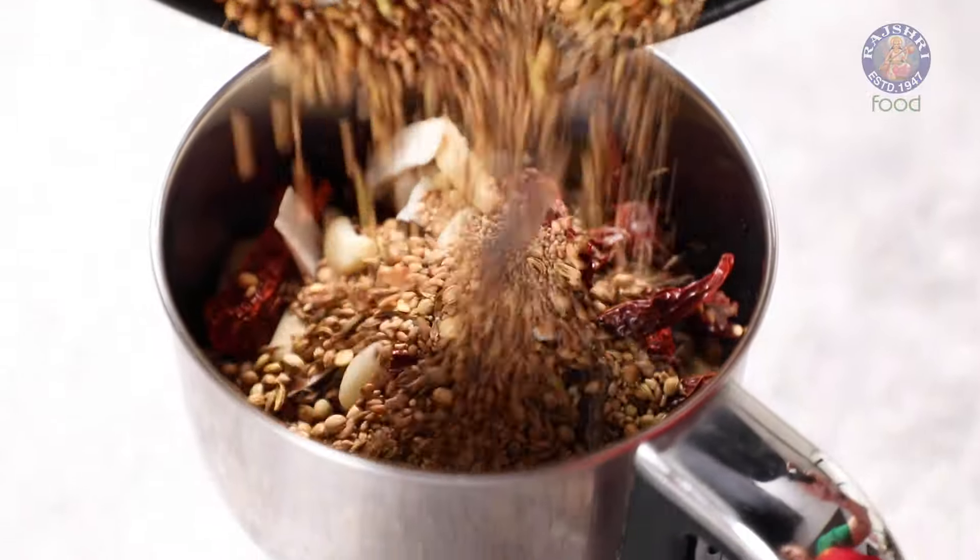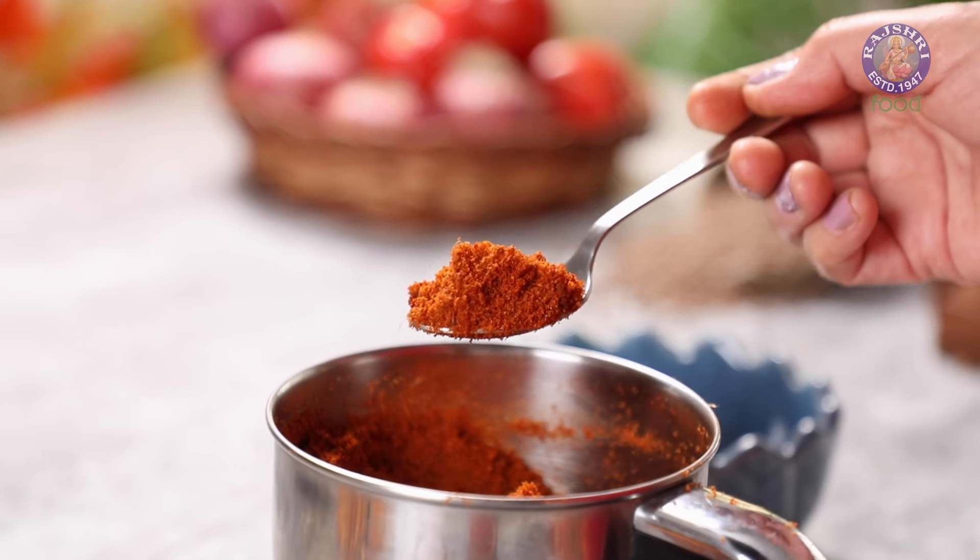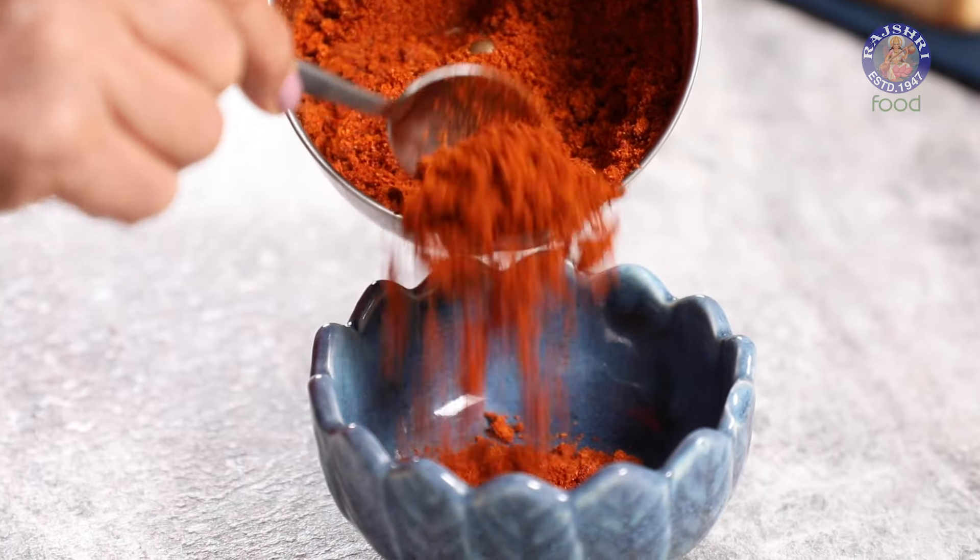Time to grind. Our Kolhapuri Misal Masala is ready.